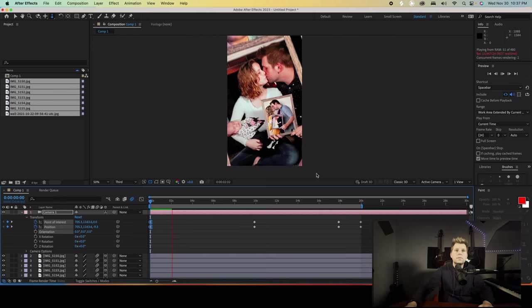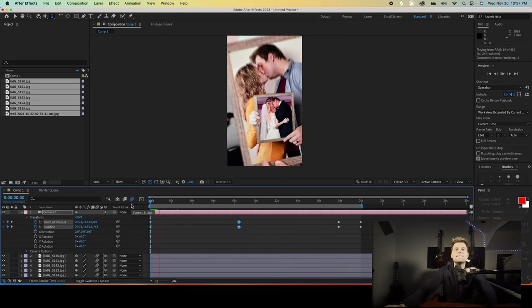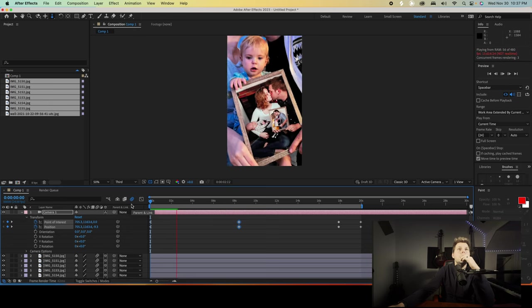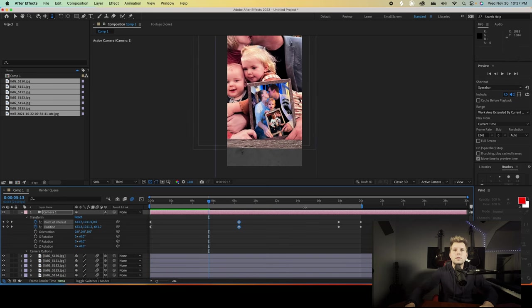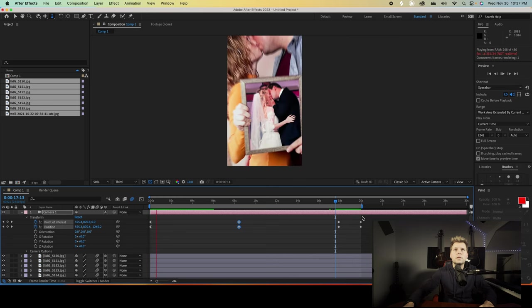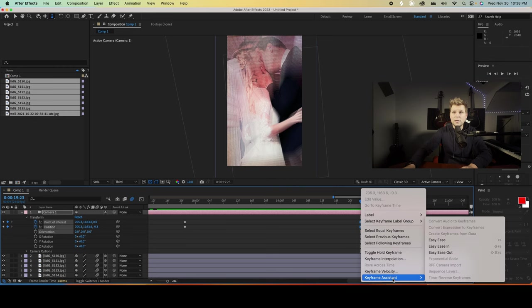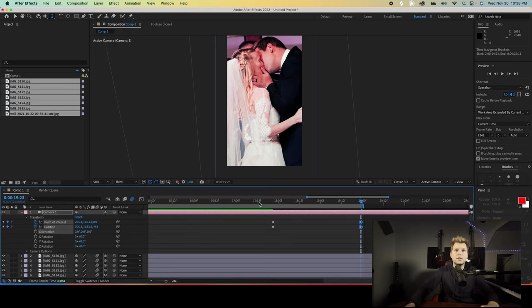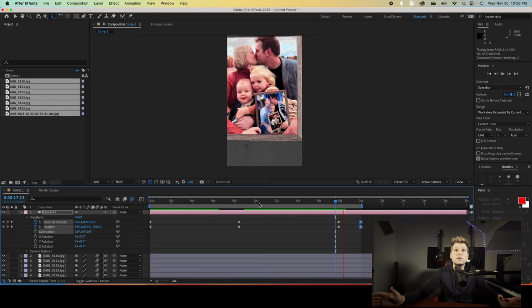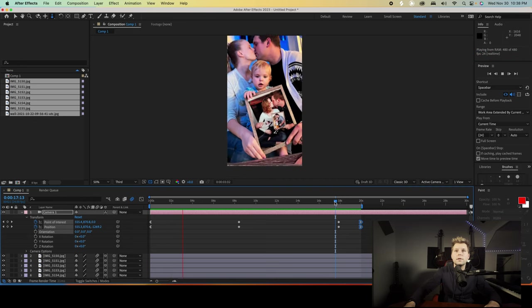Start zooming out — I feel like this should be a little faster. Then when we come back, that's not clean yet, so let's come to these end keyframes. Highlight this, and on this one I'm pretty sure it's Easy Ease In. Yes. So now if we watch this ending — yes! Super clean. Oh my gosh, very happy with that. Watch that again — yes, so good.